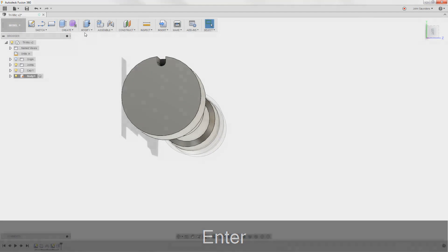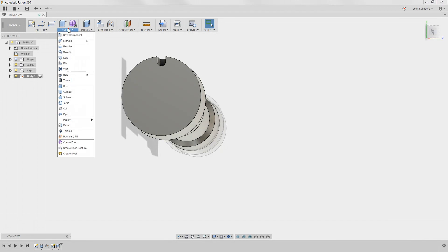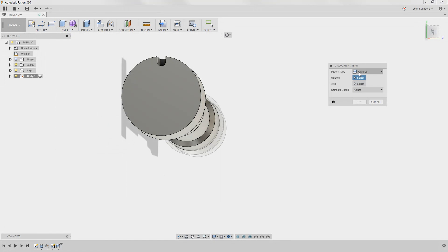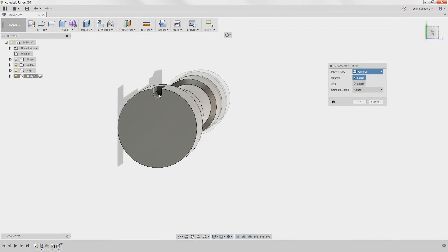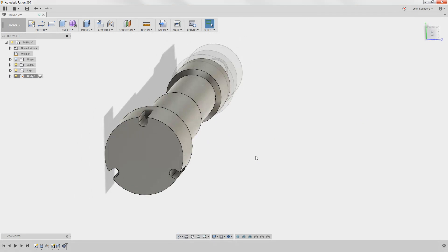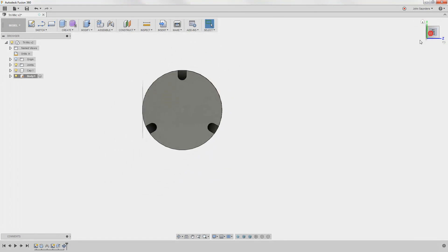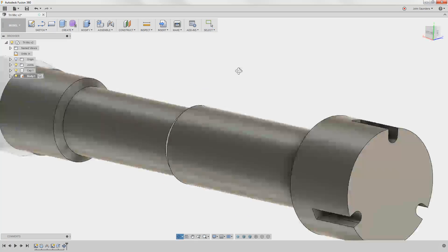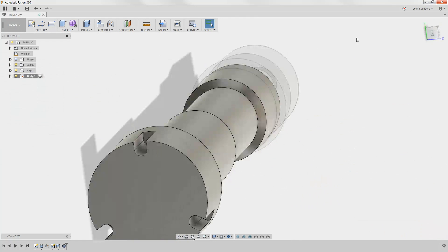Now I'll do create, pattern, circular pattern. I want to do features. What's the axis? If I click the circle circumference it's going to automatically apply 3 — by coincidence that's exactly what I want. Click OK — I've got those 3 cutaways. Are those things centered? They actually move — we'll get into that in more detail next week.